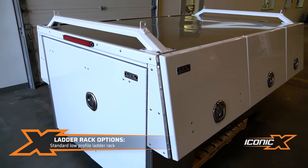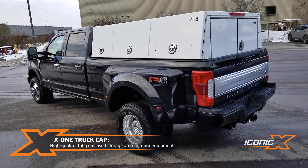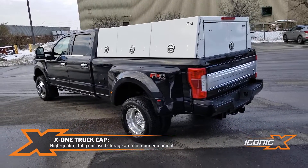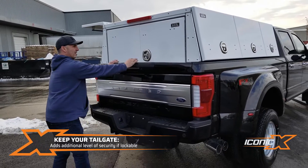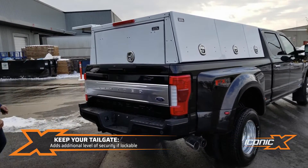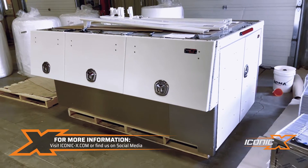There are a couple of different ladder rack options, and it gives your truck a kind of service truck look, but it's all enclosed so you put your tailgate up and don't have to worry about anyone getting into your stuff — it's all locked up. If you've got a lock in your tailgate, that makes it even more secure. Check out our packs on our website at klonicaxe.com.